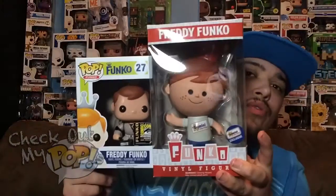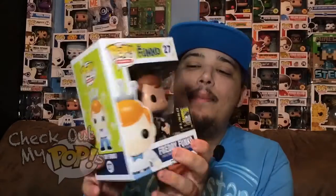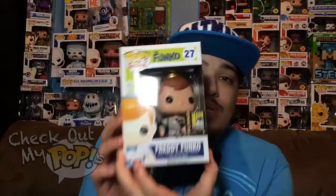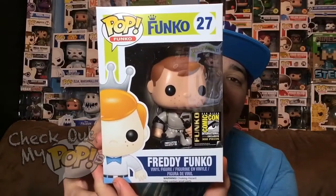Out of the two, let's first start off with the Freddy Funko Pop. This is a pretty cool pop — it is a Comic-Con exclusive from 2014 and there are only 300 of these made. Before we take them out of the box, let's first take a look at the box. Here's the front of the box, here's the side, and here's the back of the box.